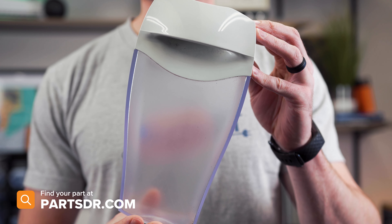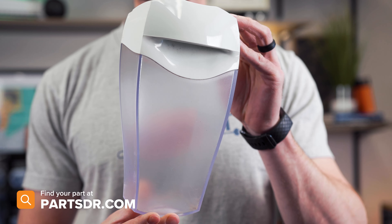To remove the lint bucket, simply open the lid, reach in, and pull it out.